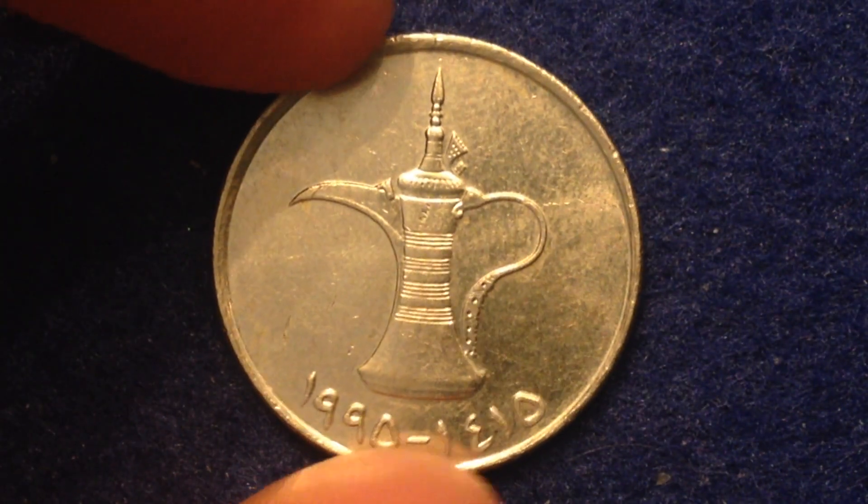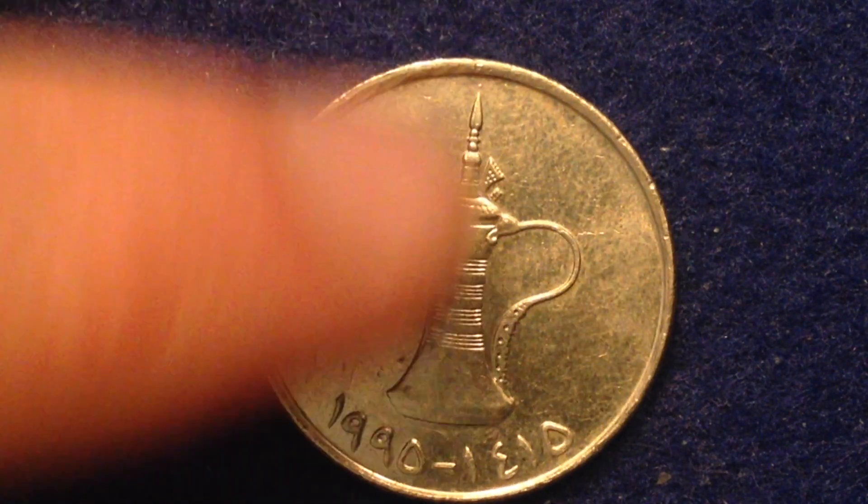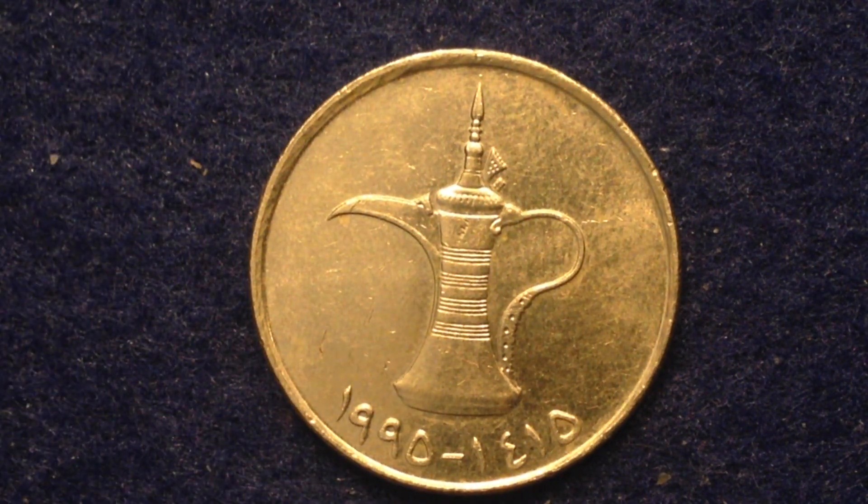We'll take one more look at the other side, but we'll pause for the edge — we have a reeded edge. And then back to the obverse of the coin which has the coffee pot. If you're into coin collecting, please do check out some of the other videos on this channel. I've got a lot of international videos, some of them from Arabic countries like this one. Enjoy, take care, and best of luck coin collecting.